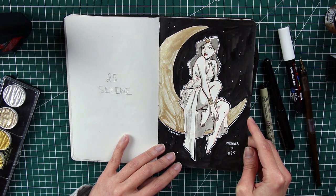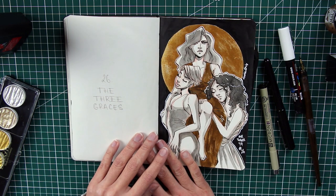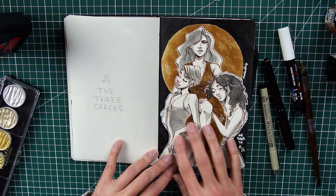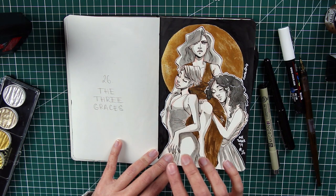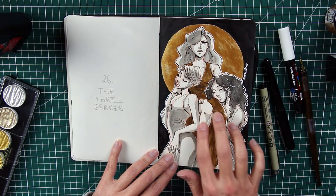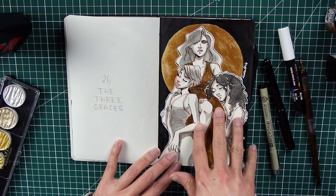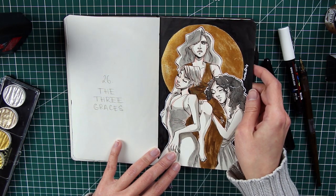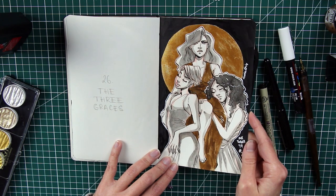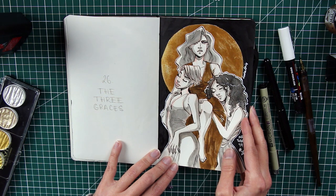Number twenty-six is the Three Graces. For this one I used a photo reference I found on Instagram — a marvelous photograph of three girls, with the tallest sitting on a parapet looking directly at the viewer with a deep expression, while the other two stand beside her like three sisters. I really loved the softness and powerful look in her eyes. It's one of the pieces I really liked.